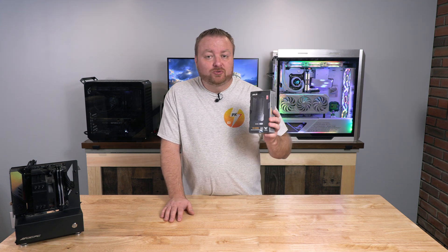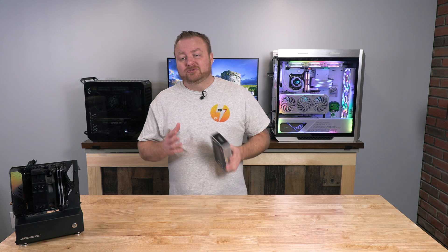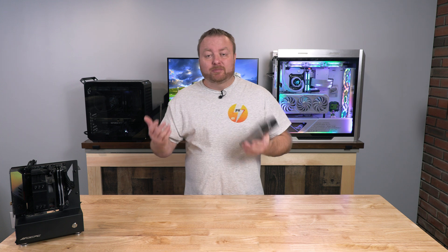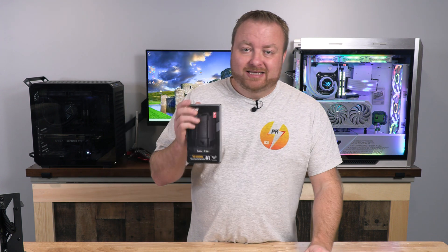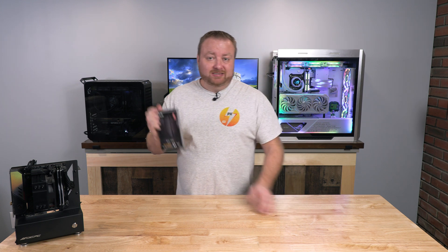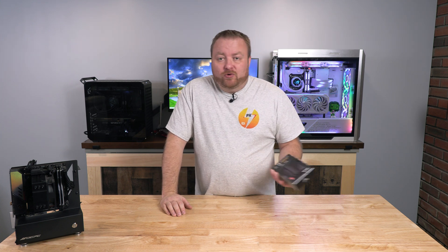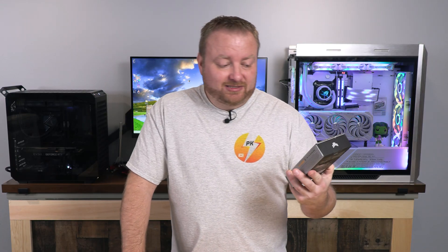I just picked up this ASUS M.2 enclosure, which supports both SATA M.2 and NVMe M.2 drives. I don't really use the SATA M.2s much anymore, but I do have a couple laying around so they can still potentially be used. This isn't really a new release, but it looks pretty cool — it's IP68 water-resistant rated. It's only 10 gigabits per second, but it's rugged and nice, so let's check it out.